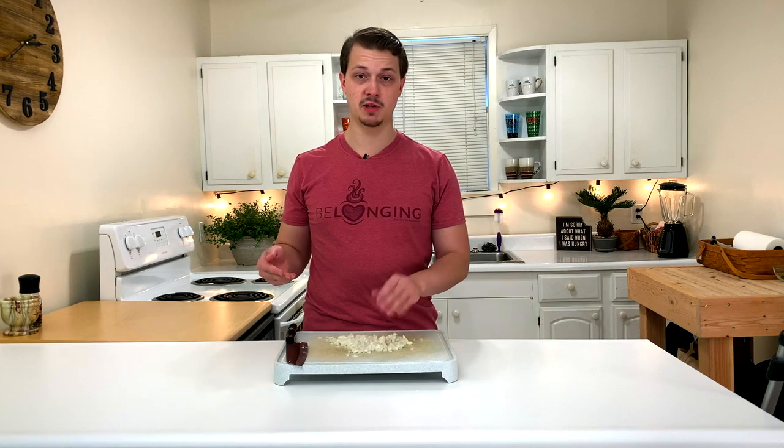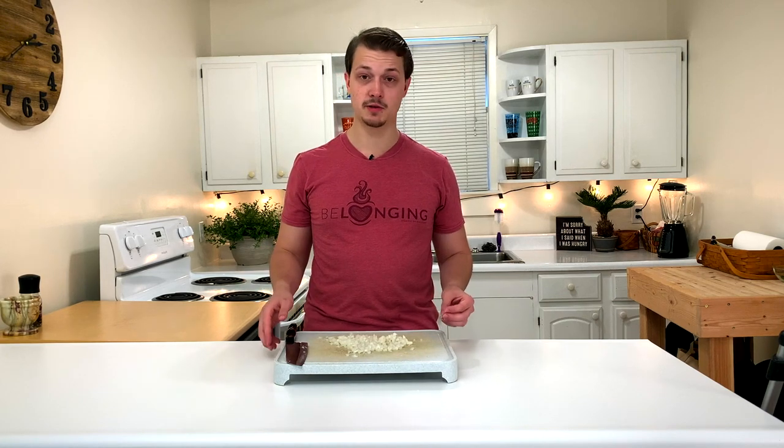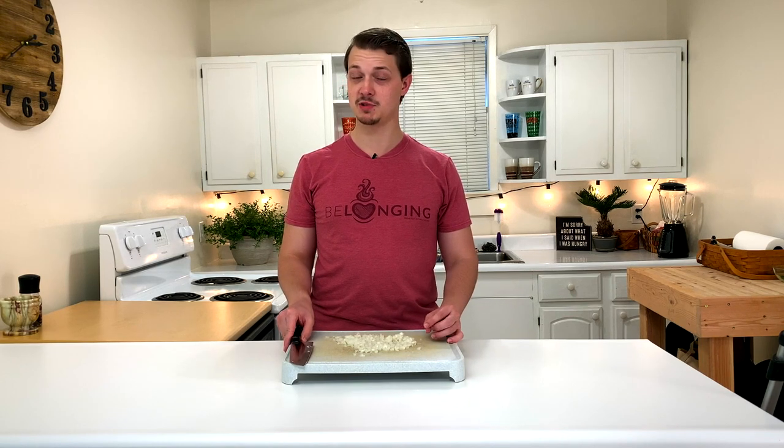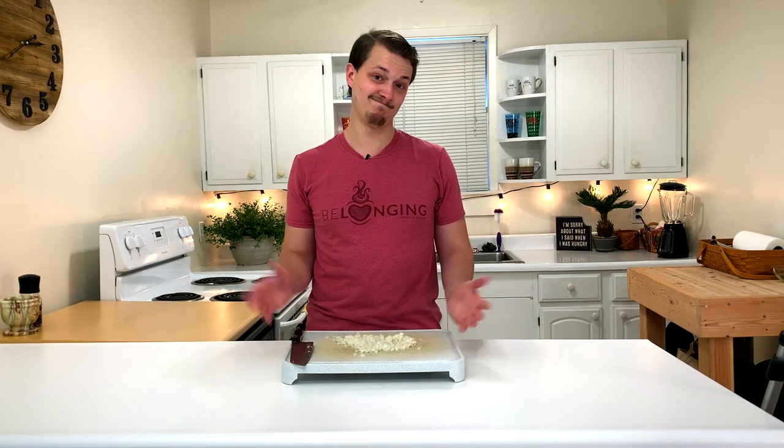And there we go — it's a fine onion dice. You can use this for guacamole or just sauteing something to add a little flavor to anything that you're cooking. If you found this video helpful, go ahead and hit the like button and subscribe to the channel for more cooking tips and recipes. And that's about it.